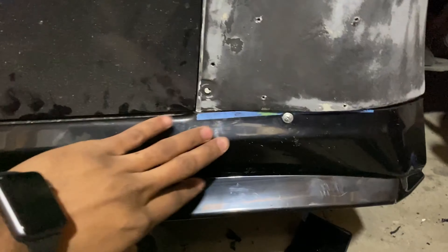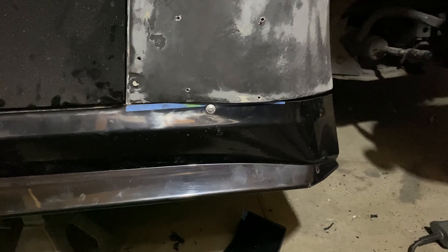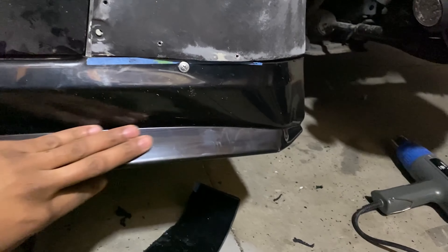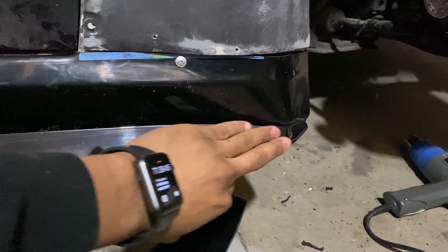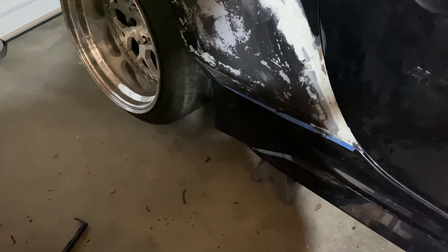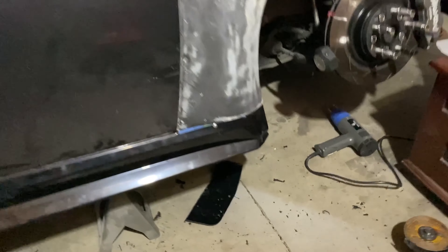Once you get that trim cut to fit, this is pretty much the end. I'll body work this a little bit more and try to smooth out this curve — it's not too noticeable, you can tell that it is a little custom, but for the most part she's done. I'm going to throw the wheel on and finish the other side maybe tomorrow — it's a little too cold as you can tell. We'll catch y'all in the next one.